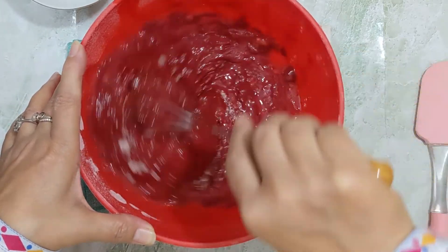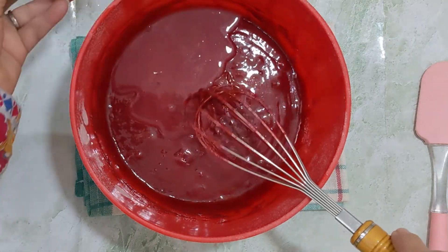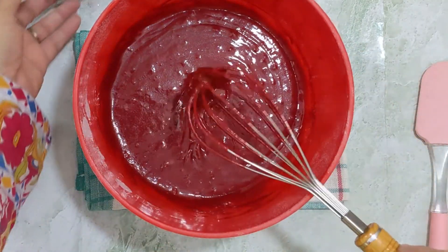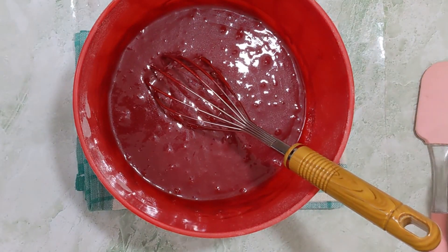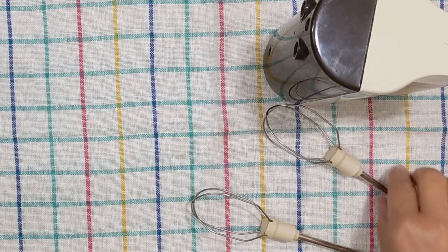Mix it gently. Then bake it at 180 degrees for 40 to 45 minutes until the cake is done.